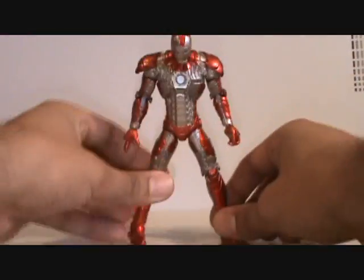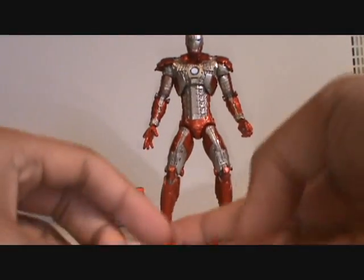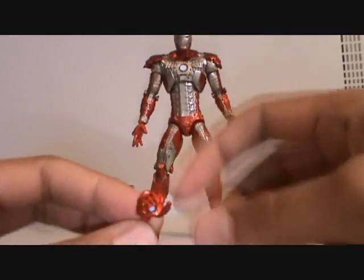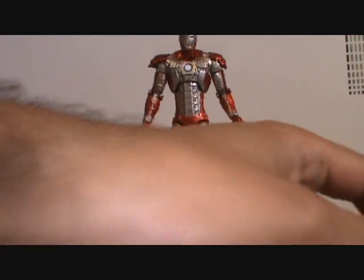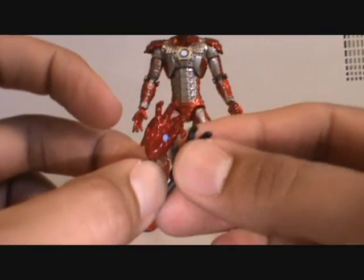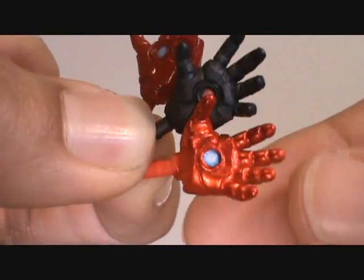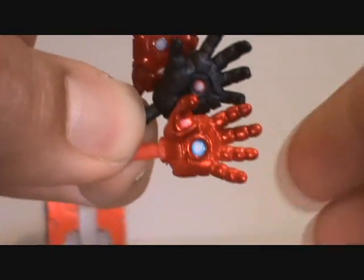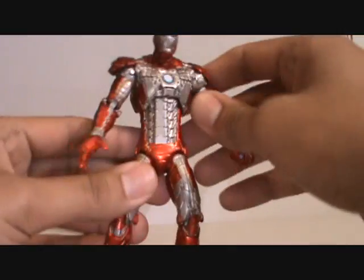Like the other 6-inch figures, he does come with extra fists — each hand gets three different options. There's an open palm one, a half-closed one which I guess you could use to hold the briefcase, and then a fist. A really cool thing is if you compare to the Mark 6 fist, these are completely different molds — they didn't just repaint these, each one is different. I really like that a lot. The hands actually look a little big to me compared to the body, just a little funny looking, but not a big deal.